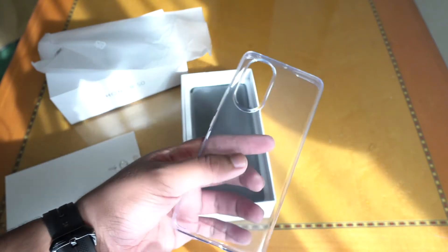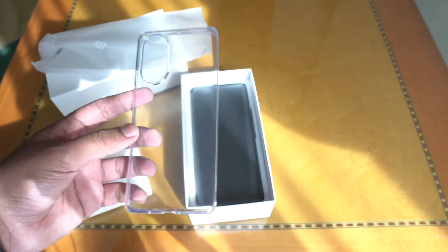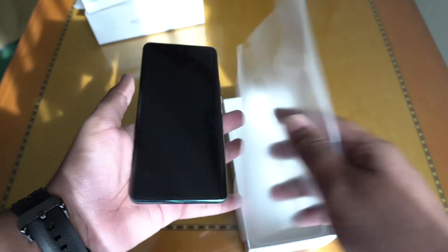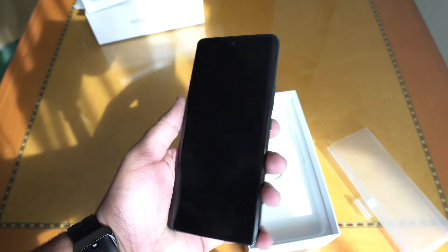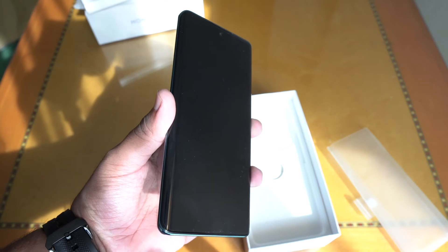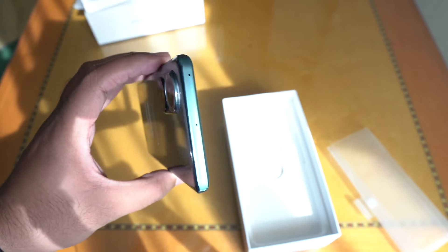The reason Honor and Huawei phones are very similar is because these two companies were working under one ownership, and obviously with that you can expect them to share some designs and components. Removing the plastic cover, you can immediately tell that this almost has the exact shape and design as the Huawei P50 series. It is actually quite a light and sleek device with a slight curve at the front.